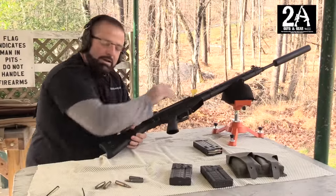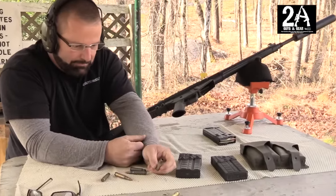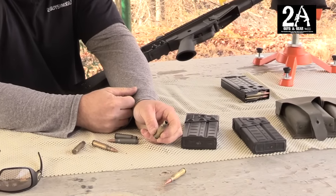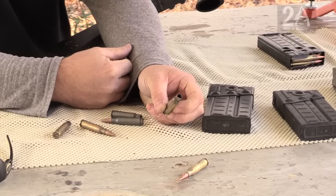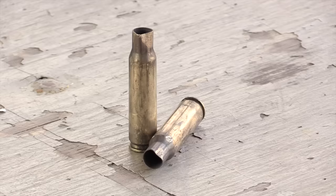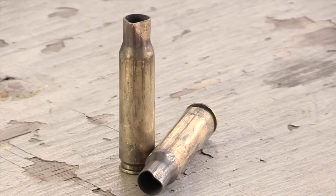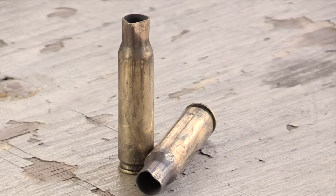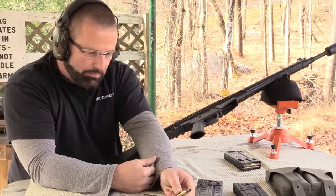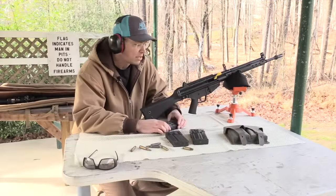Let me show you some of these cases we shot earlier. If you're a reloader, don't shoot this rifle — if you shoot brass in it, it destroys the casings. It also ejects them probably 20 to 30 feet. We're in lane one and it ejects them over to lanes five and six. Pretty amazing how far it ejects them.